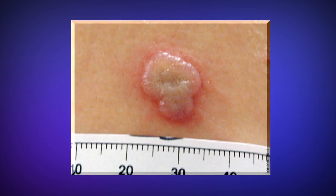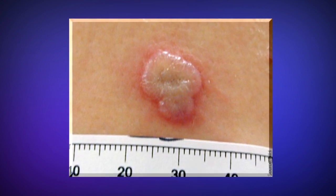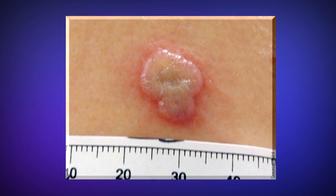We will also describe how to determine a successful response to smallpox vaccination, or a vaccine take.